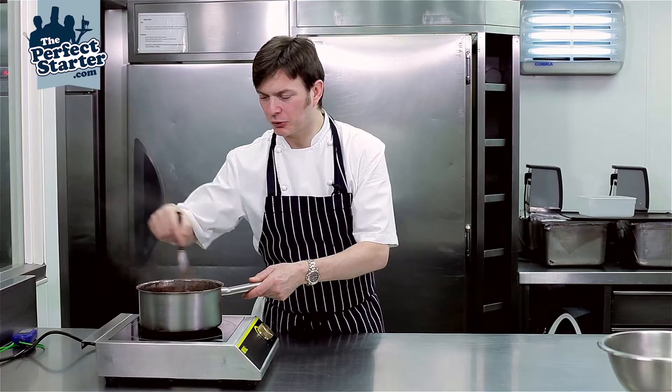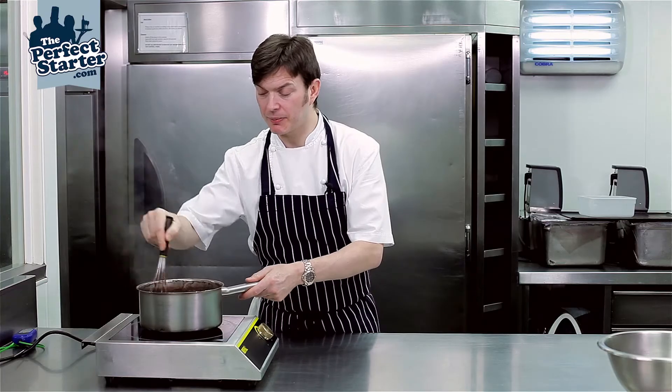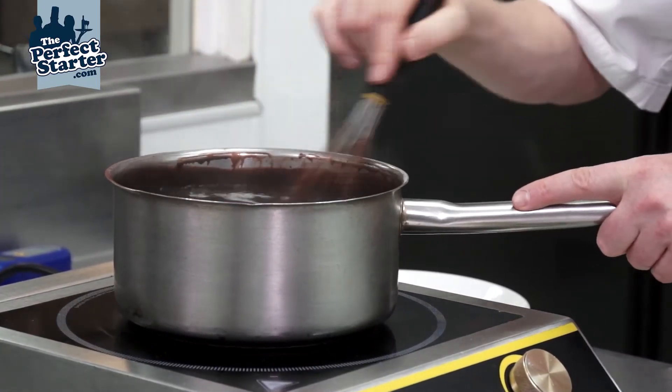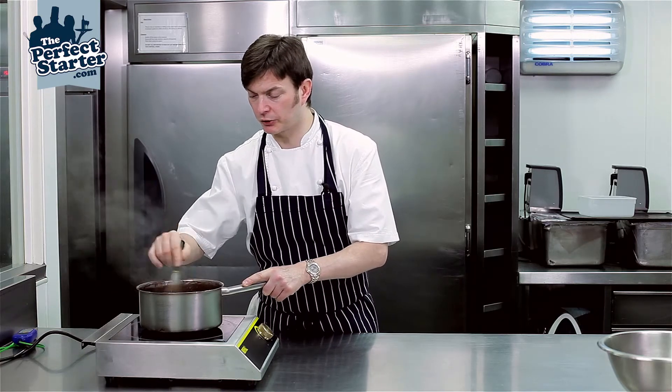Okay, so now the sauce has come back up to the boil, so it's important to keep it moving, making sure it doesn't catch on the bottom, and we're just going to cook it until we achieve the right consistency on the sauce that we're looking for.